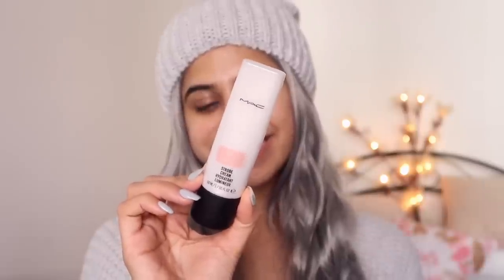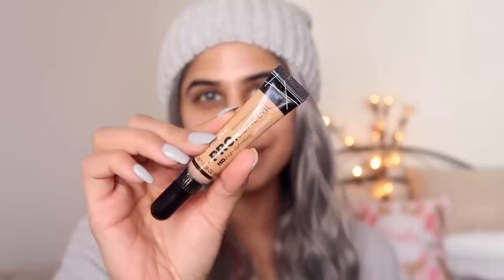I'm taking my MAC Strobe Cream in Pink Light. I love this cream so much — it just gives you a glass-like effect, your skin looks very healthy, glowy, and dewy. I'm all about the dew! Then I'm going to go ahead and use my concealer, because this is my new foundation routine.